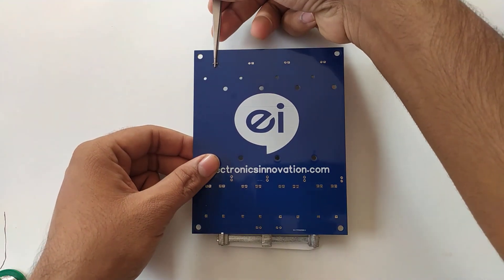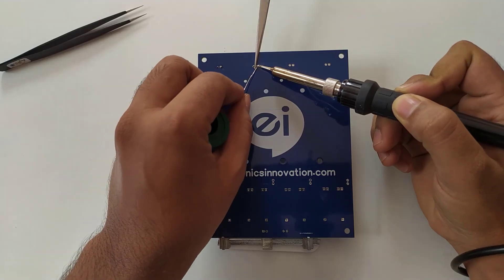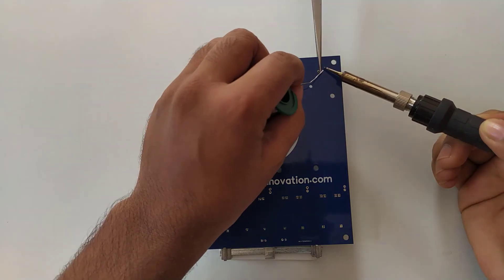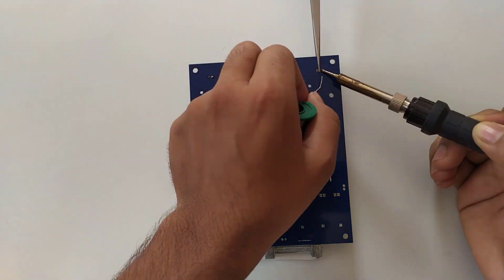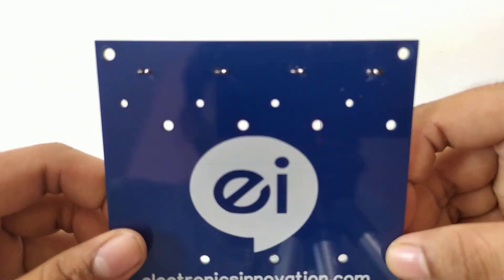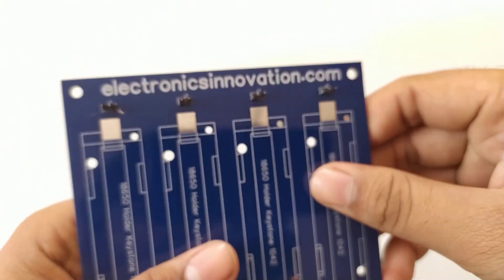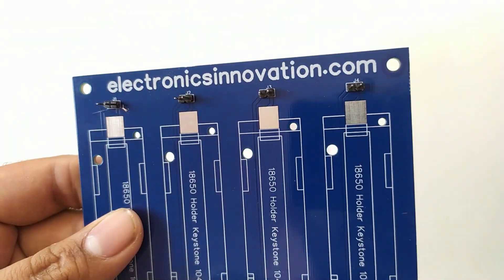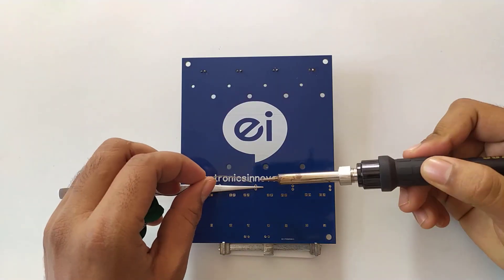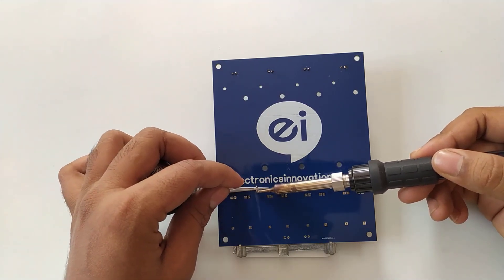After soldering, that visor can be pulled out like this. Then repeat the same process for the rest of the male headers, so the 4 male headers soldering is completed. They are sitting on top of the PCB like this. Then the battery connectors are also soldered in their respective places using the same visor holding method.